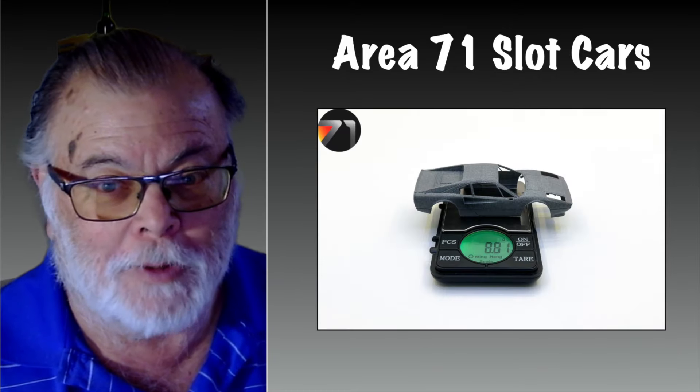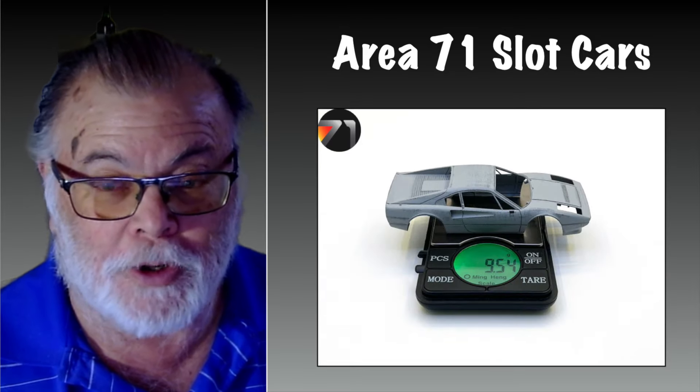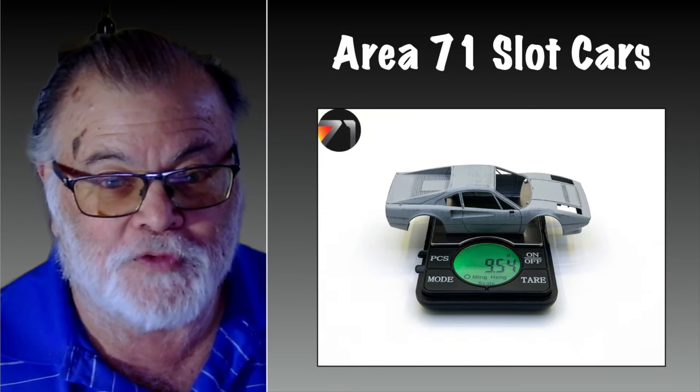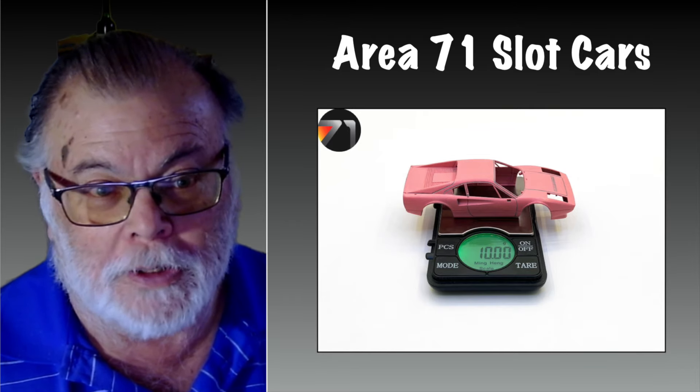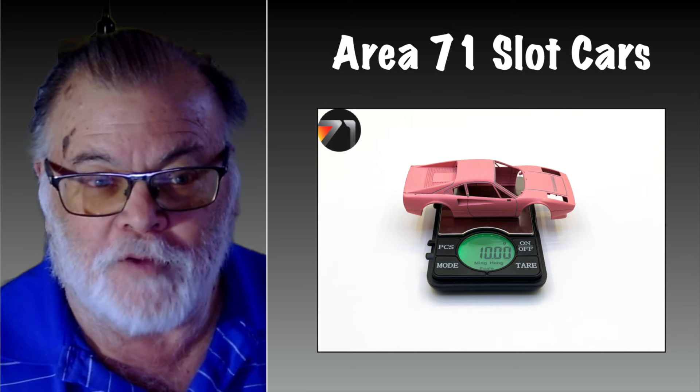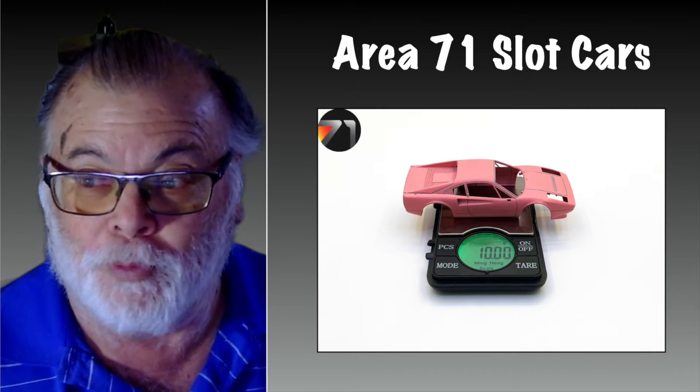Here's the basic body without interior — a little under nine grams. When you add the first coat of primer you pick up about a gram, and when the body is finished and ready for painting you're at about 10 grams. So this will be very comparable to an NSR body when it's finished, painted, and the detailed parts are put on it.